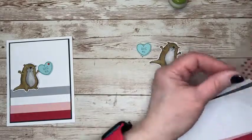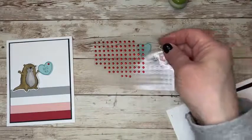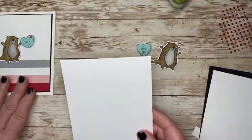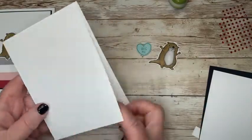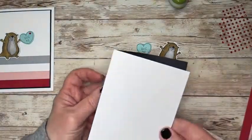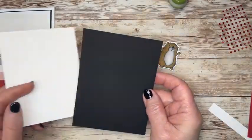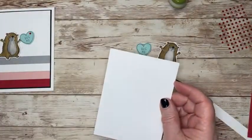I'm using the red rhinestones — I've been using those a ton with all of my valentines this year. My card base is the thick white, basic white, top folding, meaning it's 11 by 4 and a quarter. The score line is at 5 and a half. I've already stamped on the inside a happy Valentine's Day. I have a piece of basic white that measures 3 and three quarters by 5. Then I have a piece of basic black an eighth of an inch bigger — 3 and seven eighths by 5 and an eighth.